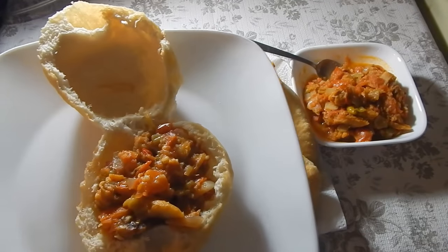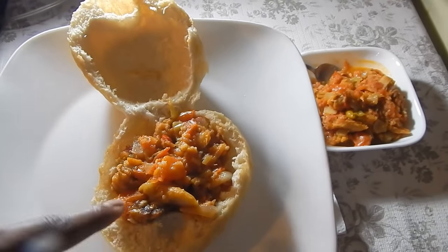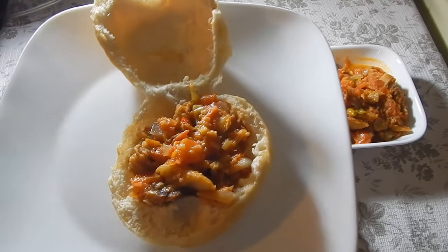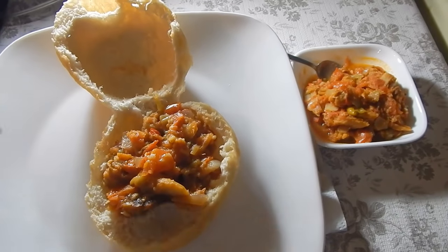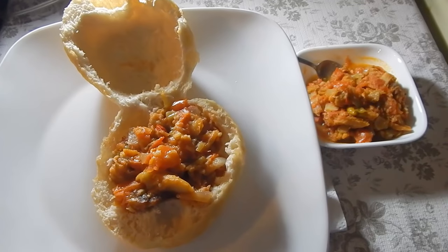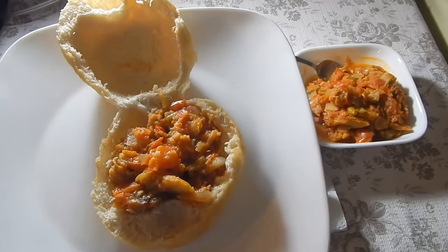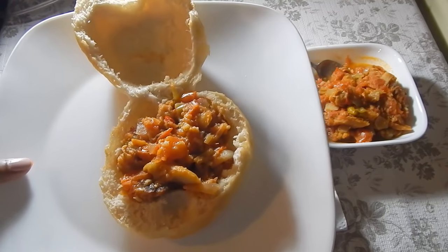Maybe everything is my favorite dish because I keep saying that, but I really love this! My daddy makes saltfish and tomatoes the best and my mom makes the best bake, so I just wanted to share my version with you guys. I hope you enjoy it - leave me your comments below, give the video a thumbs up if you like it, and if you haven't subscribed, subscribe to my channel to see all the latest videos. I will see you guys in my next one - bye!